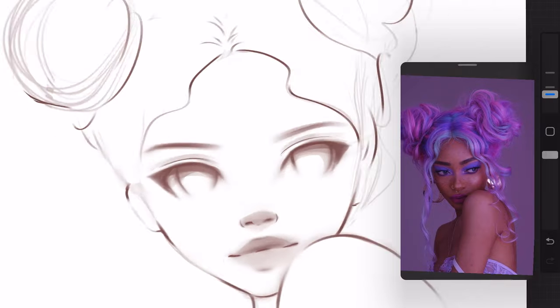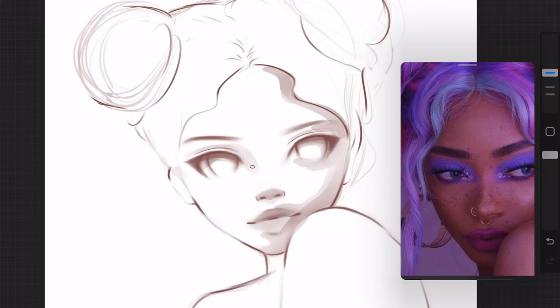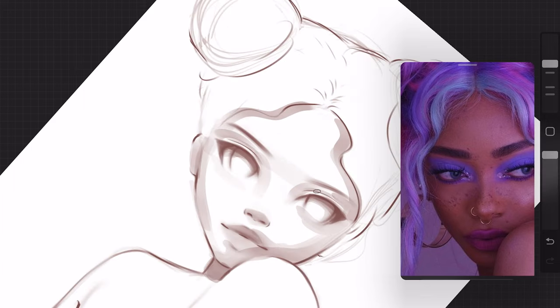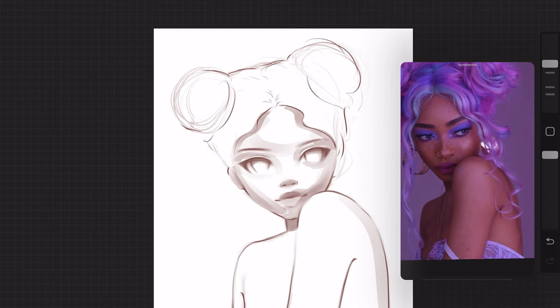Don't be afraid to add hard lines as well — everything doesn't have to be blended. I personally like to have a balance between hard lines and blending. I do go more on the blending side, but I feel like once you're going overboard with blending it all just kind of looks fuzzy.